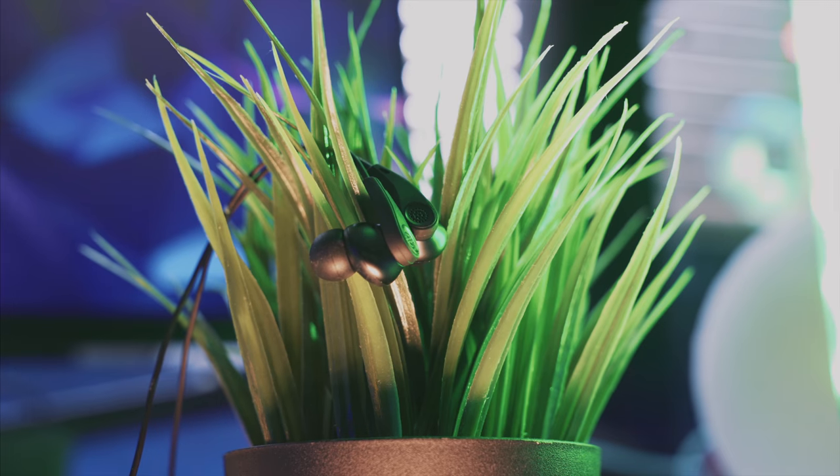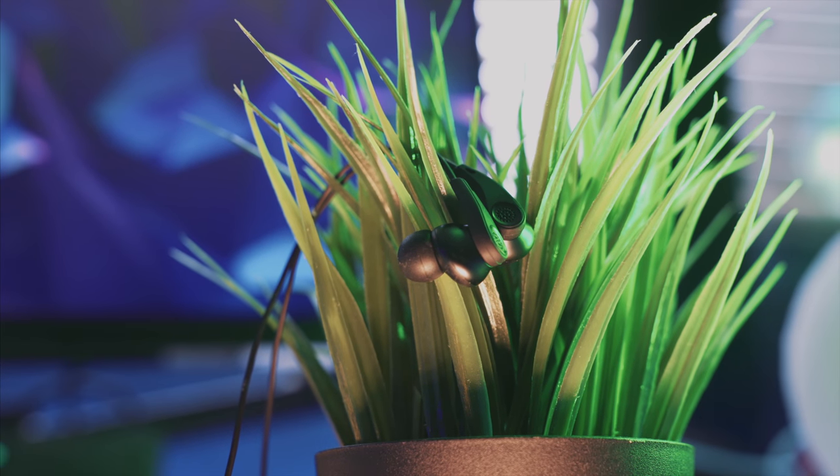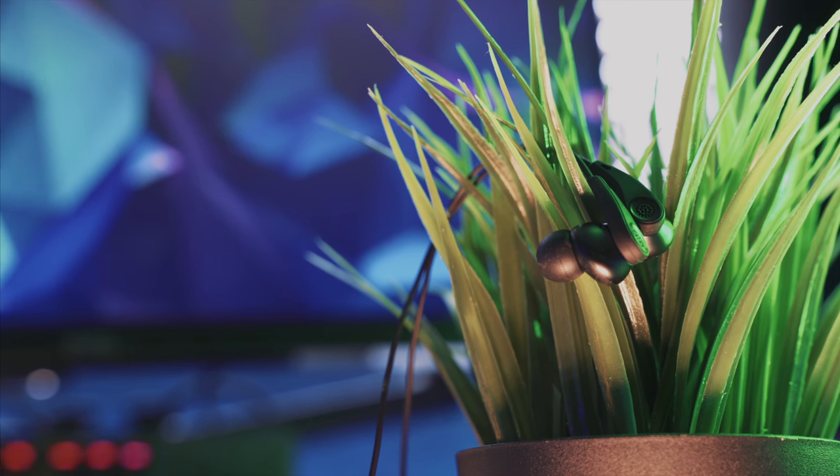Today I'm going to be taking a look at these headphones. They are a neckband sports earbud. Before we begin, don't forget to hit that subscribe button for more content like this. These are a pair of active noise cancellation earbuds with a neckband, made mostly for sports. When you open the box it says 'Just Play' — they want you to get out and use these headphones while you're out and about being active.